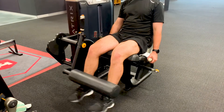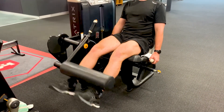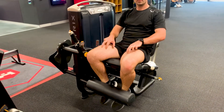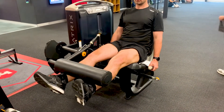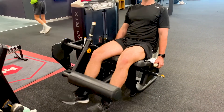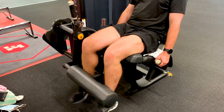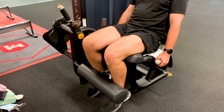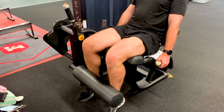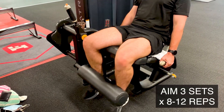The next exercise is leg extensions. This will need to be done at the gym on the machine, but it's a great way to work your quads through range. You can turn your feet and legs outward to target your VMO, or inner quad muscle. Another variation is a sustained isometric contraction — extending your leg and holding at the top of the range. Aim for three sets of eight to twelve reps at your target weight.